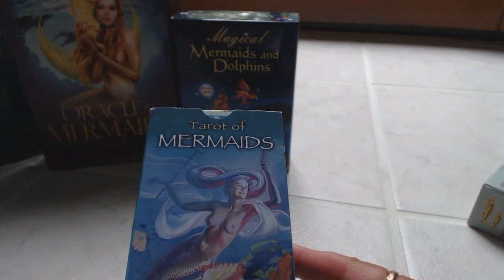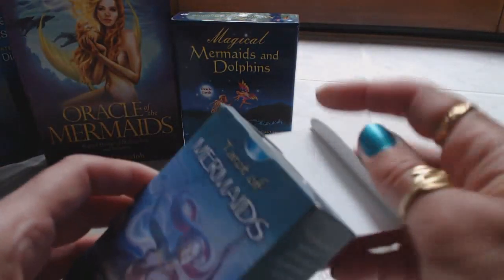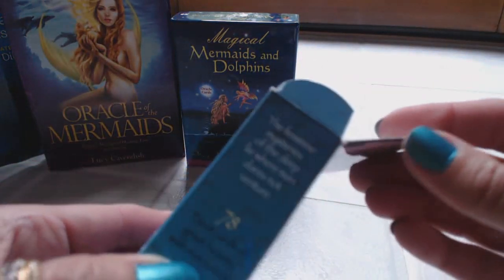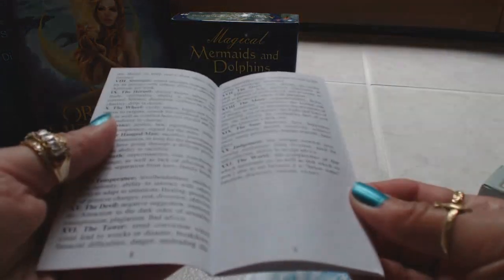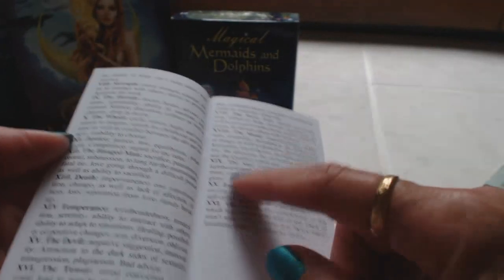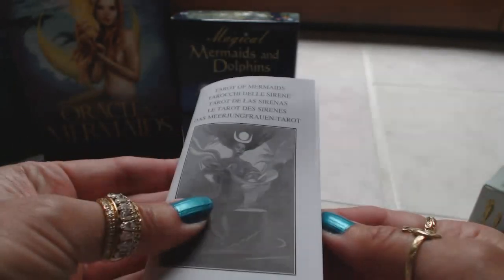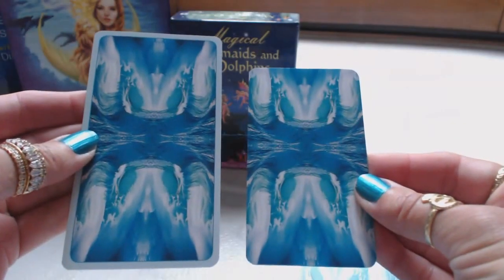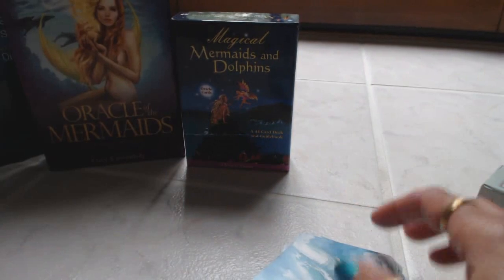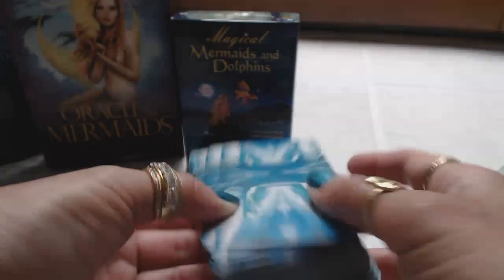Last but not least, we have the Tarot of Mermaids. A very nice deck, though I'm not crazy about the packaging because these boxes tend to get worn easily and tear if you're not careful. Inside is a very typical guidebook - not much detail. It doesn't show any pictures; it's basically the card numbers, names, and about two or three sentences of description, and it's in different languages.